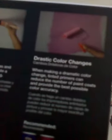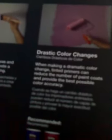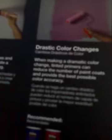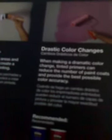Drastic color changes — cambios drásticos de color. When making a dramatic color change, tinted primers can reduce the number of paint coats and provide the best possible color accuracy. Cuando se haga un cambio drástico de color, los imprimadores tintados pueden reducir el número de capas de pintura y proveer la mayor exactitud posible del color.